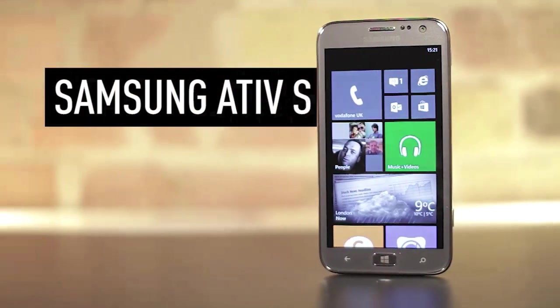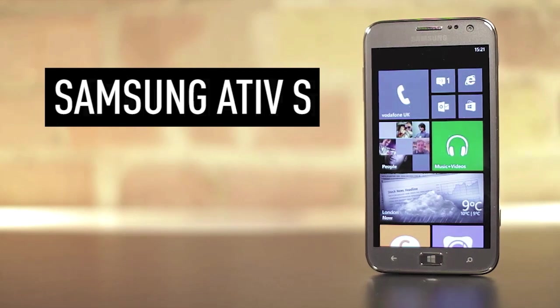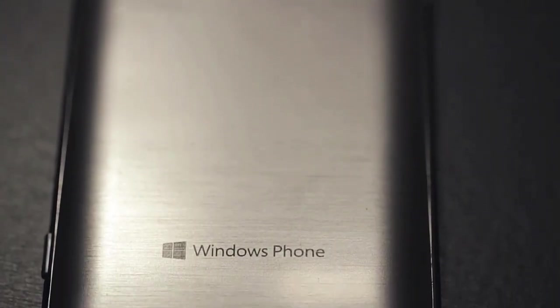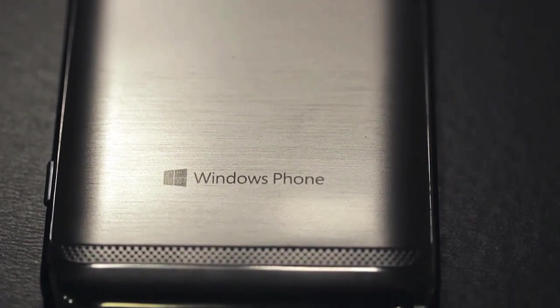Hey guys, this is Tom Warren from The Verge and we're looking at Samsung's Ative S Windows Phone, which at first glance looks very similar to the company's S3 and S2 Android phones.